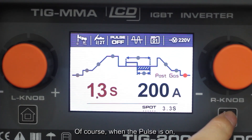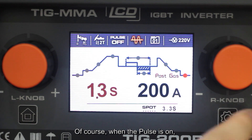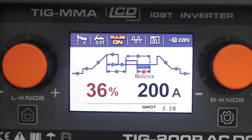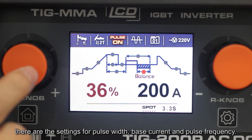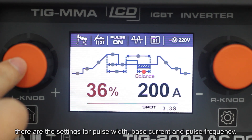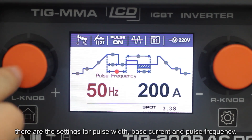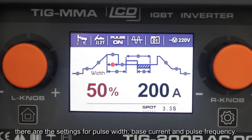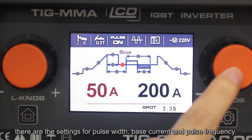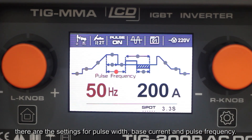Of course, when the pulse is on, there are additional settings for pulse width, base current, and pulse frequency.